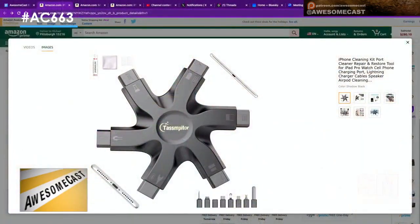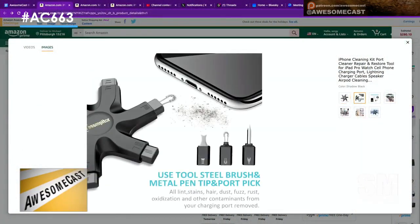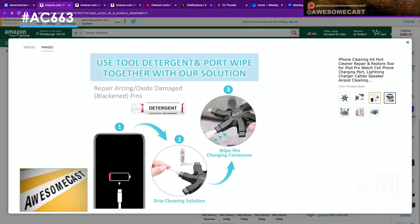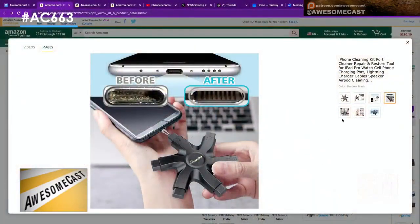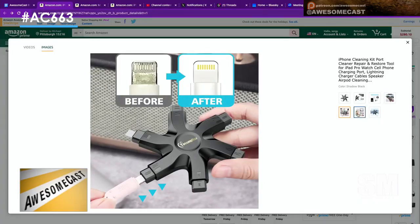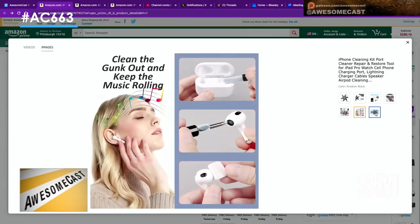It came with a little fuzzy brush and a little pokey tool that helps you get into your AirPods and clean out whatever you've got going on in there. There's also some fluid included. This ninja star cleaning tool has every size and shape you can imagine for any type of phone, and yeah, it works for AirPods too.